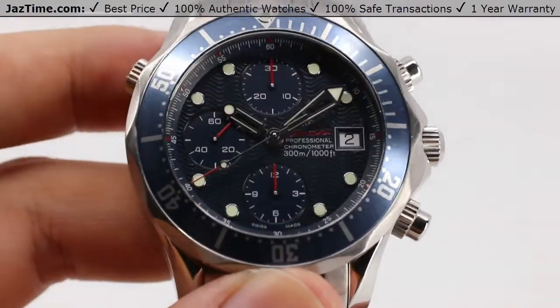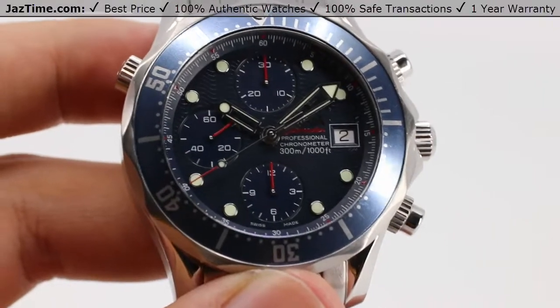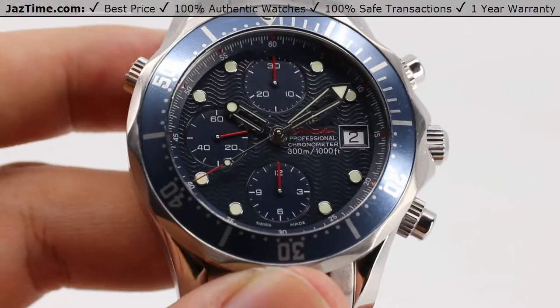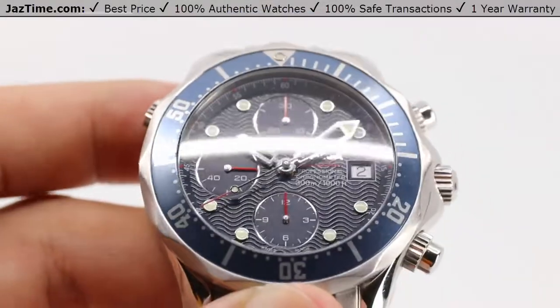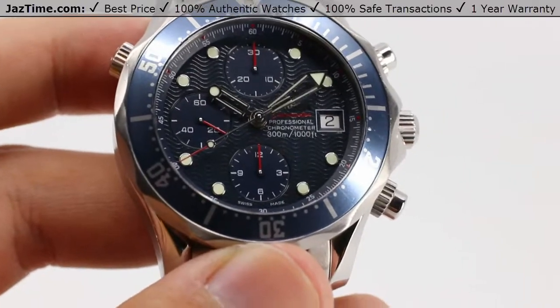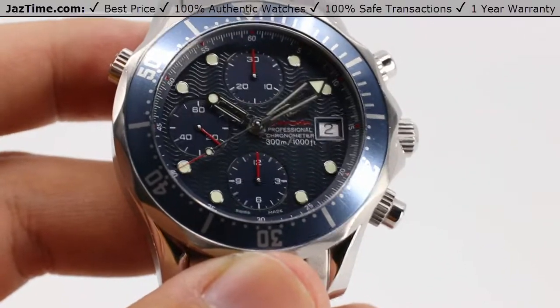Today we'll be going over an Omega Seamaster Diver 300 meter chronograph, 41.5 millimeters in diameter, entirely out of steel with a blue dial. Reference number 2225.80.00.